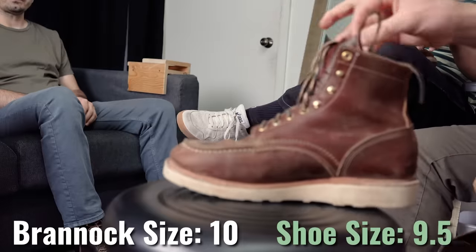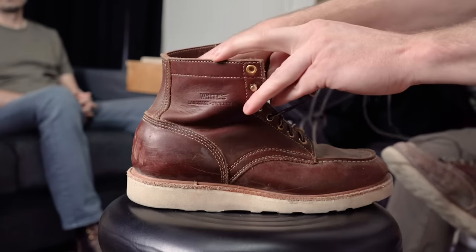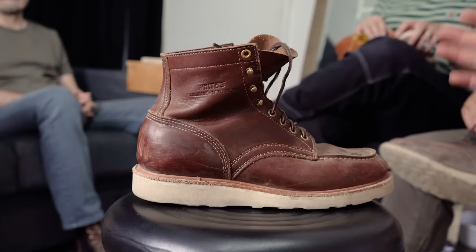I want to lay down some ground information about who's got what and sizing before we go further. I have the six-inch Perry Selects in the British tan double shot. I'm a 10 on the Brannock and I got a nine and a half, which fits but it's a little snug — I think I could have gone with a 10 and been just as happy. They come with an insole which I really like, and if they feel a little squished in the toe you can remove it, which makes them about a quarter to half size bigger.